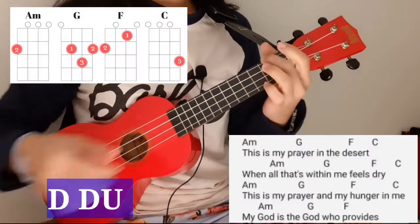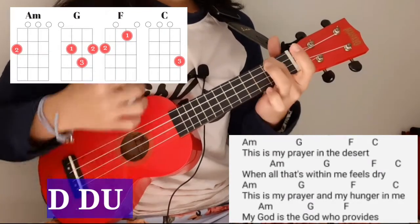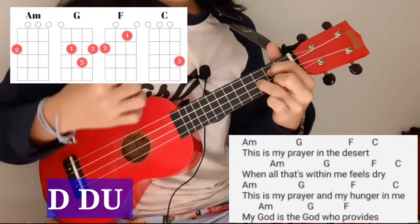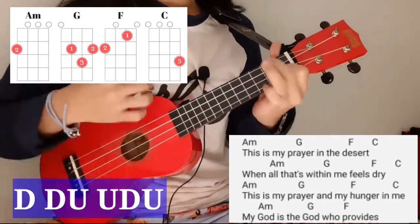For verse one, it will sound like this without saying the chords: 'This is my prayer in the desert, when all the strength in me feels dry. This is my prayer — the hunger within me — my God is a God who provides.'